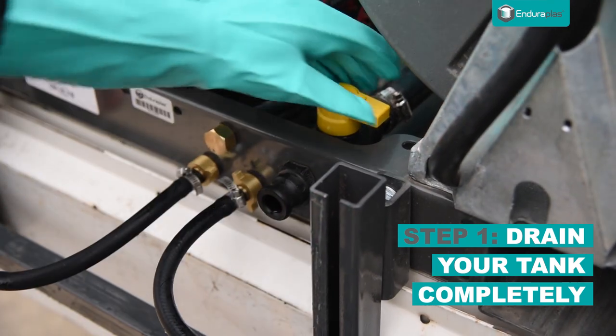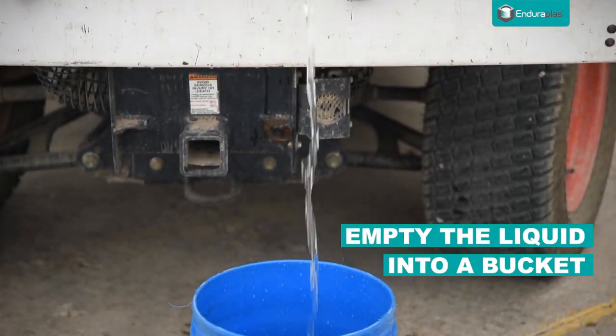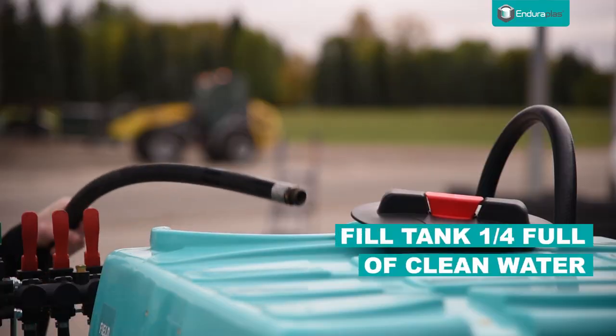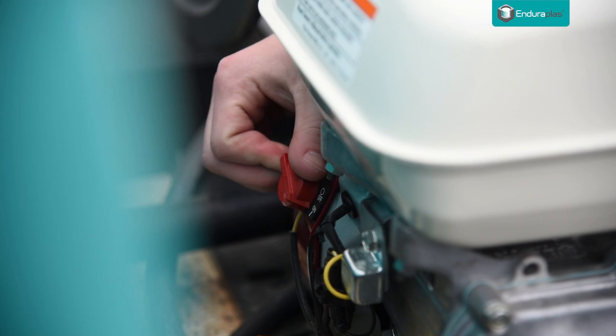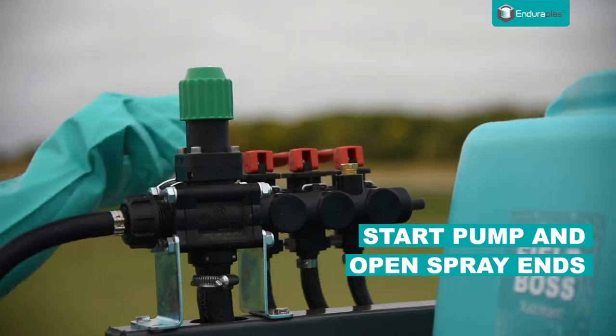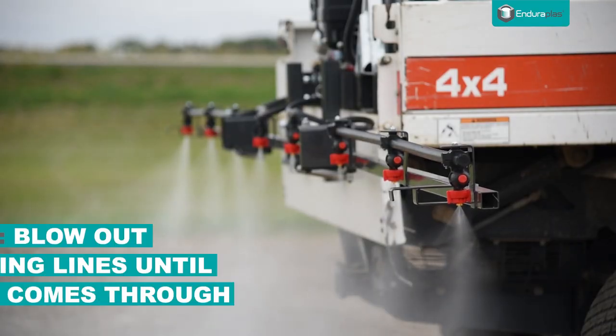Fill your tank a quarter full of clean water. Start your pump and open all your spray ins. If you have a spray gun or boom, make sure you spray until clean water is coming through.